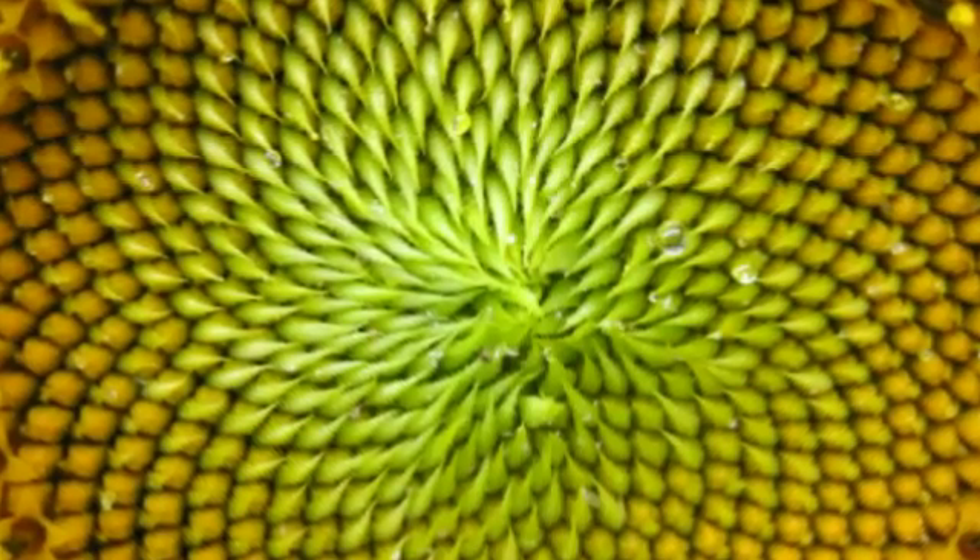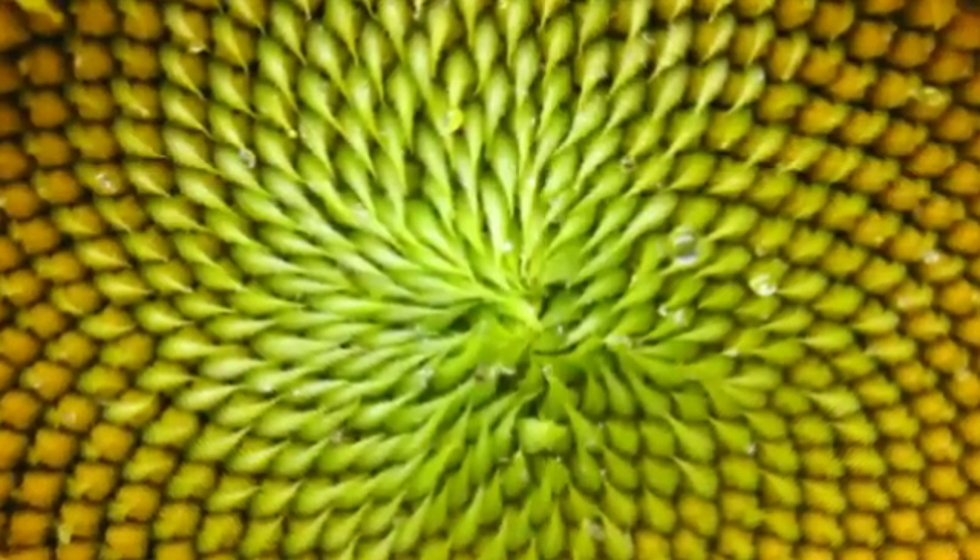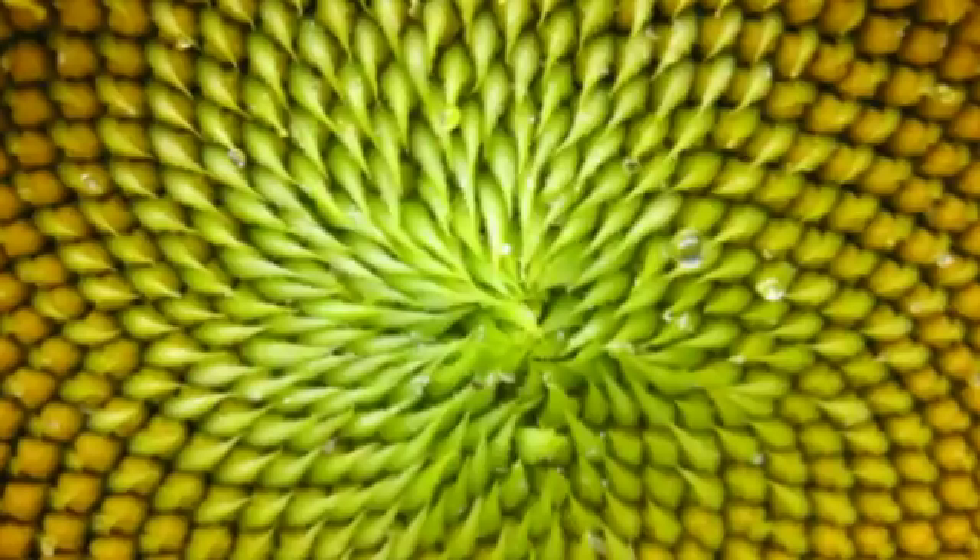The disc florets are arranged at the golden angle, which is 137.5 degrees, so that the left spirals and the right spirals follow the Fibonacci sequence — it's the most efficient way for them to be packed.